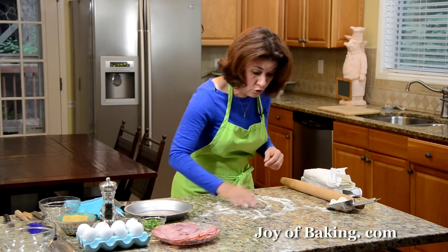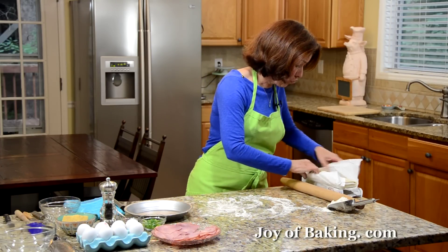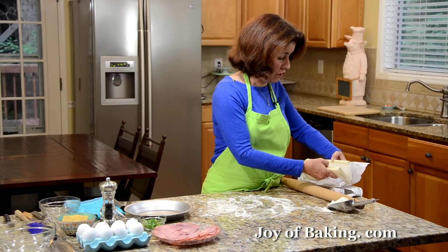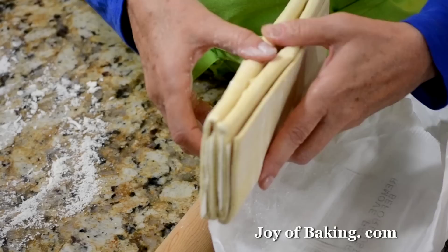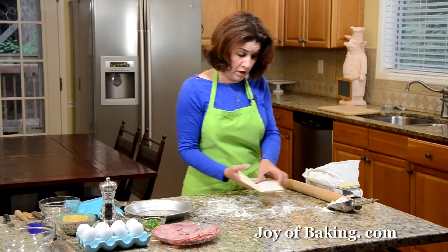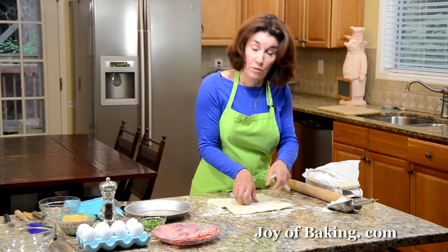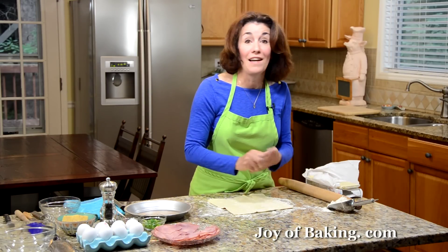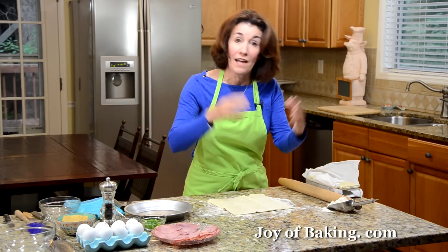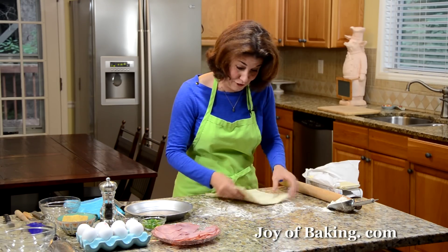So what we're going to do is flour our counter because we don't want the pastry to stick. Let's take one sheet here. You could use homemade if you are ambitious. This recipe came to me — I'm going to date myself here — probably in the mid-1980s, so we're talking 30 years. I like this recipe so much that my friend gave me, I have not really changed it much in all those years.